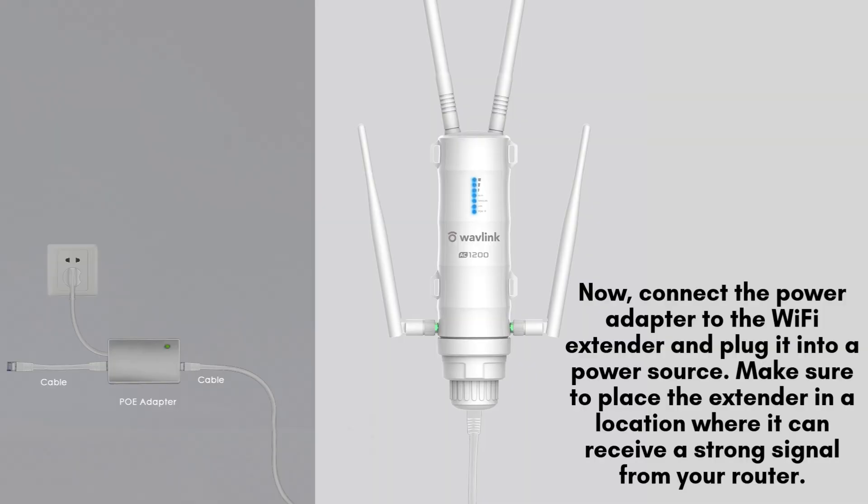Now, connect the power adapter to the Wi-Fi extender and plug it into a power source. Make sure to place the extender in a location where it can receive a strong signal from your router, while also covering the outdoor area you want to extend Wi-Fi to. This will allow you to access the extender settings for configuration.